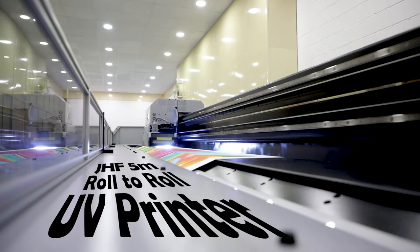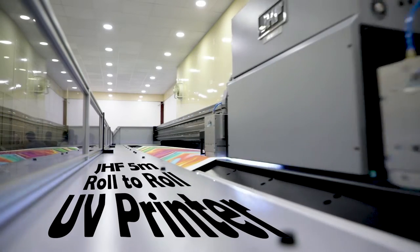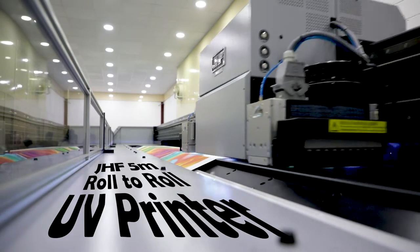Hi and welcome. This episode of SignHouse TV is all about the GHF R6000 UV printer. I'll be counting down the top 10 reasons why it's the best value for money you can buy in a 3.2 or 5 meter roll-to-roll printer. These 10 reasons are not in order of importance — they're all equally important. So I'll start with reason number 10.